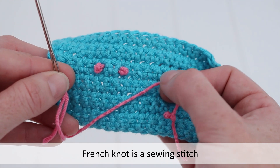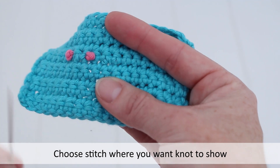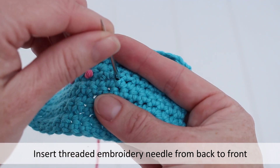The French knot is a sewing stitch. Choose a stitch where you want the knot to show. Insert the threaded embroidery needle from back to front through this stitch.